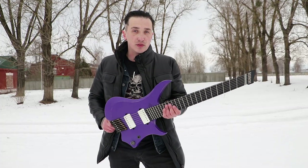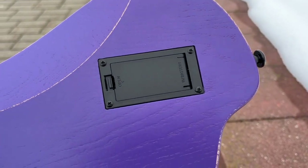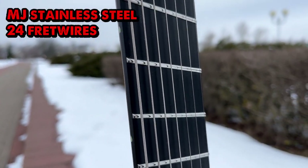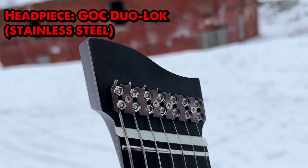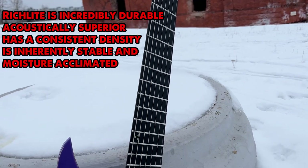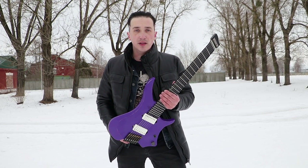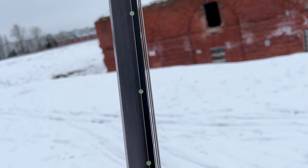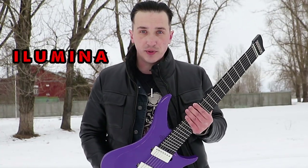The guys at GOC are very forward-thinking and have made a battery slot in advance, in case you decide to replace the pickups with active ones. Stainless steel 24-fret wires with a steel zero-fret. Headpiece GOC duolock. A fretboard material called Richlight — it has a similar look and feel to ebony but it's a composite material. Richlight is incredibly durable and is also used in the aerospace industry. And I like these side dots — they're luminous and glow-in-the-dark, maybe. That's why the guitar is called Illumina.